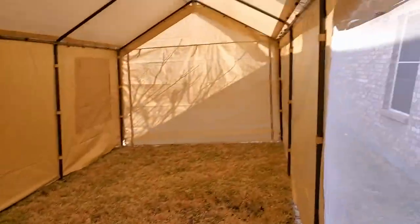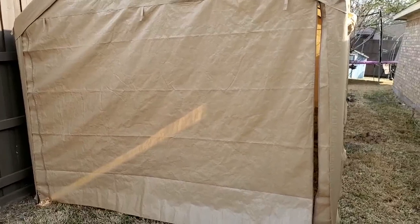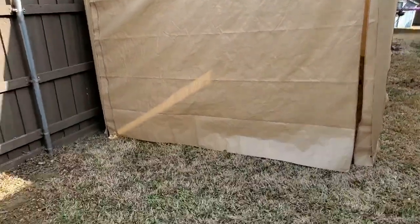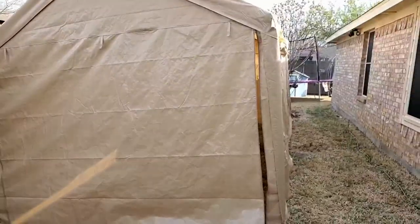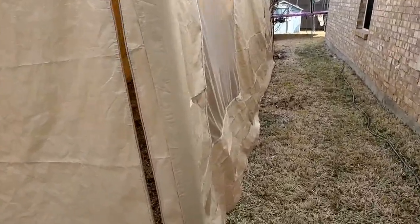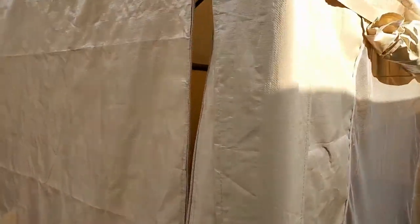It put together really nicely. One nice thing about this one is it has two doors, one on each end that unzips. I wasn't expecting two, but having two I decided to give a little more room on each side so I can get larger things in. If I just want to pop in, I can go to the nearest door.